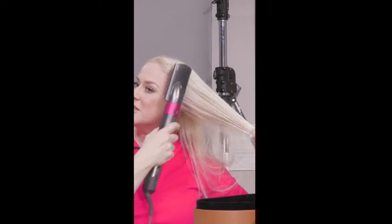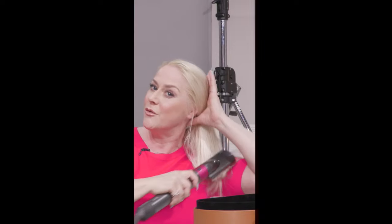Just keep brushing it in different directions, away from the direction of the roots, and that will create the volume that you need. Keep brushing it through until it's dry. My hair is now dry and as you can see it's given me a really nice smooth finish with a really nice shine, so it's really straight.